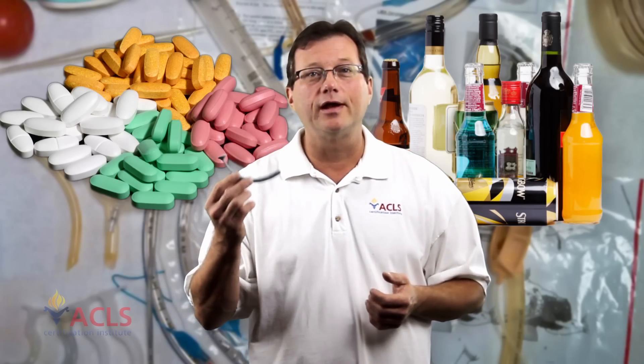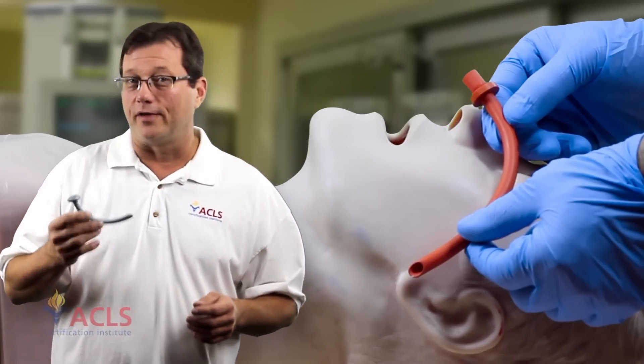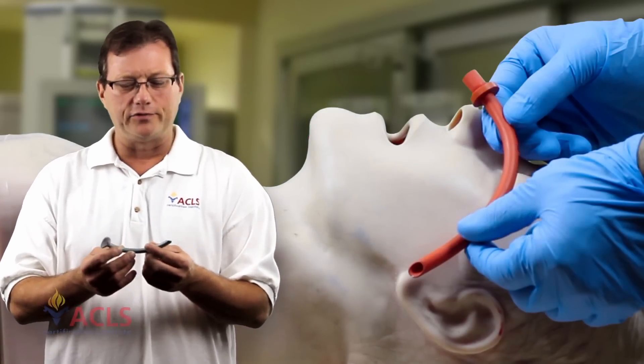Nasal airways are great for semi-conscious patients — your drug overdoses, profound alcohol intoxication, or maybe a resuscitated arrest patient who may have a gag reflex but still isn't breathing adequately. We want to give them support to get that tongue off the back of the throat. To measure, generally go from the nares to the earlobe — again, a rough estimate. The true measure of any airway, oral or nasal, is whether you can adequately bag, ventilate, and oxygenate the patient after it's been placed.